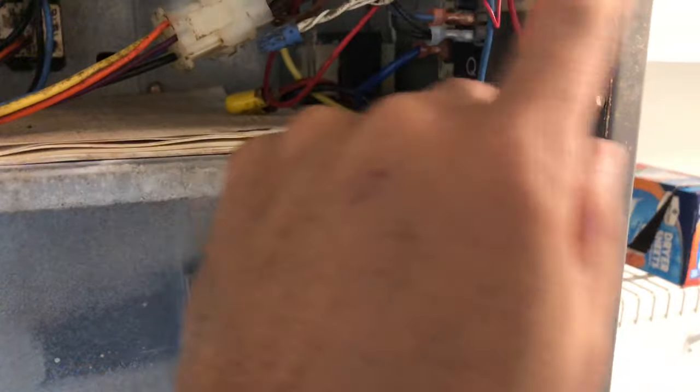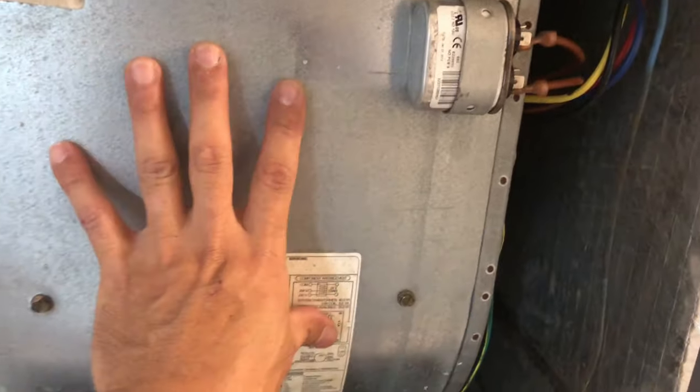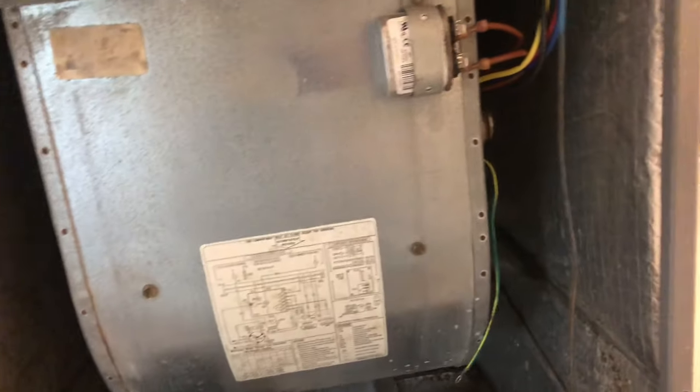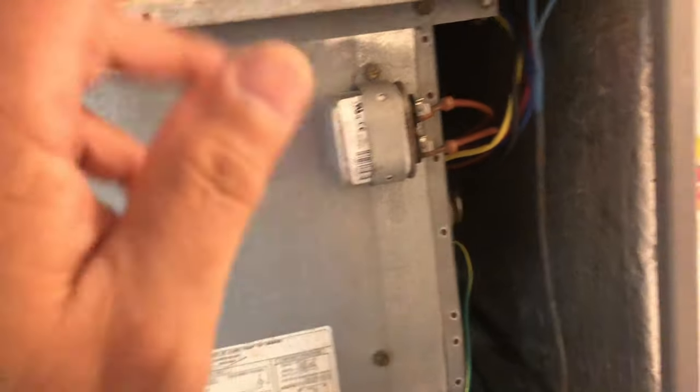Everything is rewired. Yellow on that side and yellow on this side. This is your PCB board — that's where the blower connection comes from. You only have two connections to remove and reinstall when you do this. Now I just need to put the ground back to ground the unit and everything will be working.